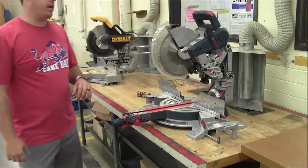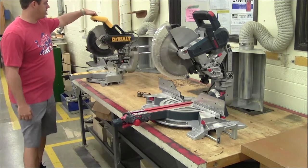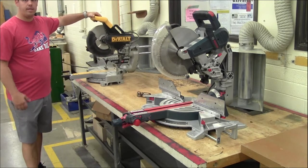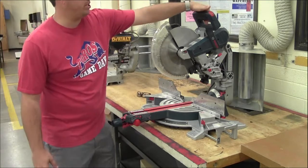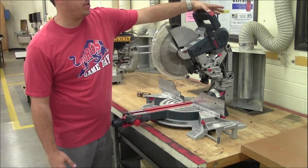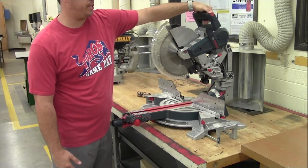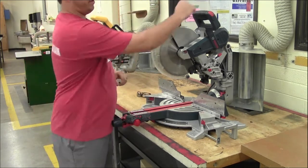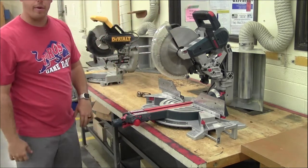To turn on the miter saws, each saw has its own trigger. The DeWalt here just has a trigger — all you have to do is squeeze it and it will run. Now the Bosch has a safety feature. It won't let you trigger it unless you pull up the little safety pin first. So with your thumb, you're going to lift this up on this side, and then you can use the trigger that way.